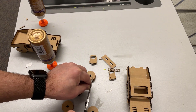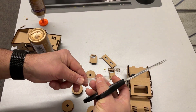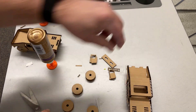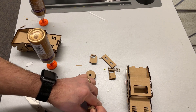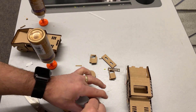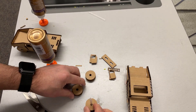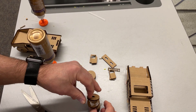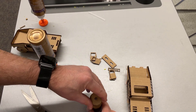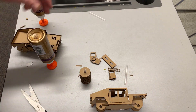Now that my wheels are all glued I'm gonna cut my axle. I want it the same size as my car. This is a six millimeter straw — you'll want to make sure you have a six millimeter straw because that's how big the project is set up for. Now push your straw through so that your wheels are for sure lined up as they're drying, getting nice and straight. Then as I let those sit for a minute, let's glue the doors on our vehicle.